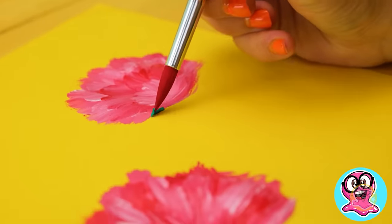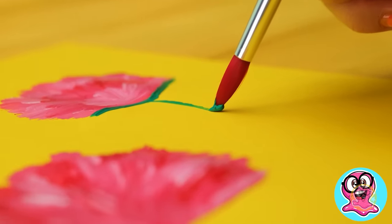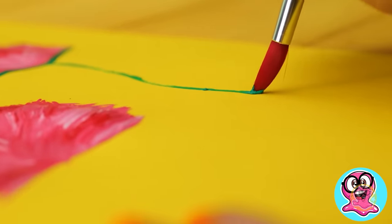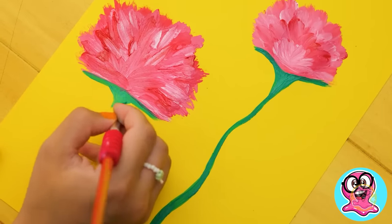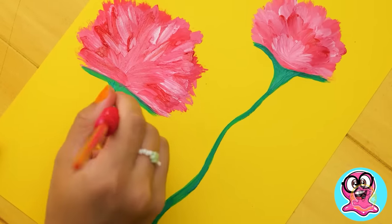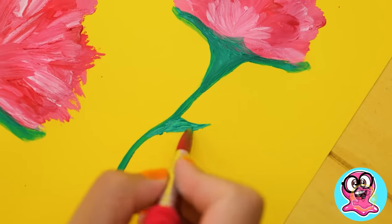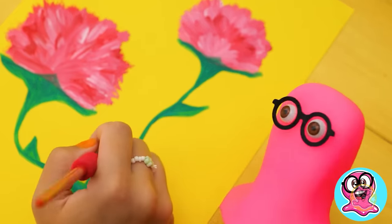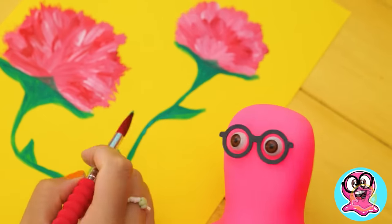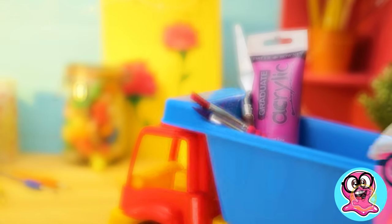Should we draw stems, too? I'm in! We shouldn't forget about cute little leaves. Holy cannoli! Hurry up, Sue! Let's do some more painting! First, let's get the canvas ready. There you go! Now you can draw anything you want.